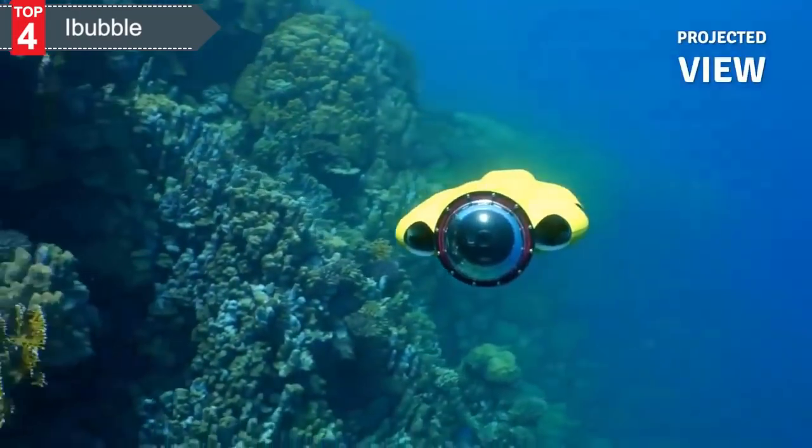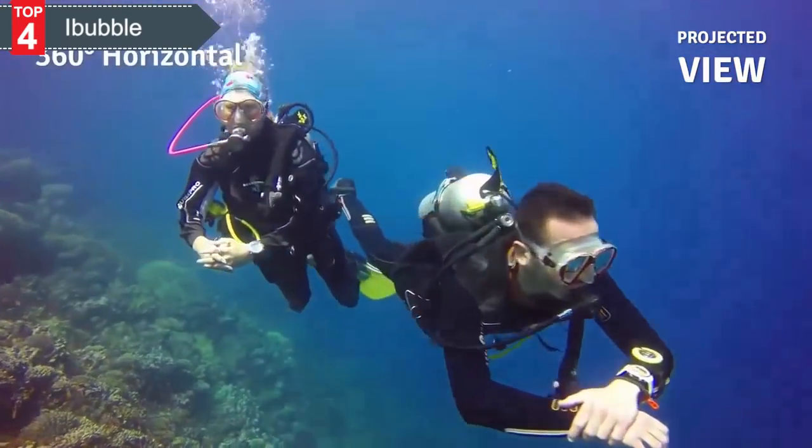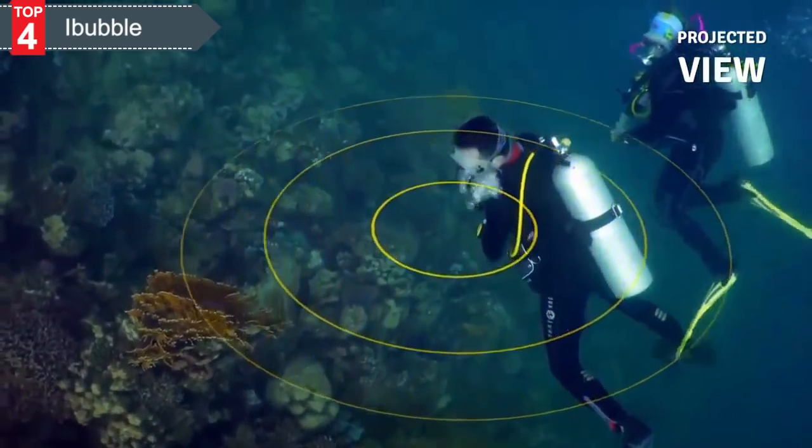iBubble comes loaded with a built-in library of carefully designed camera movements. All you have to do is choose your shot from the control bracelet and iBubble executes.